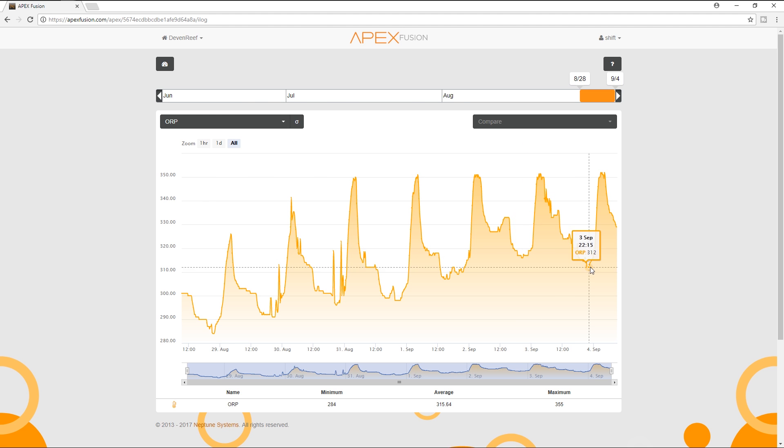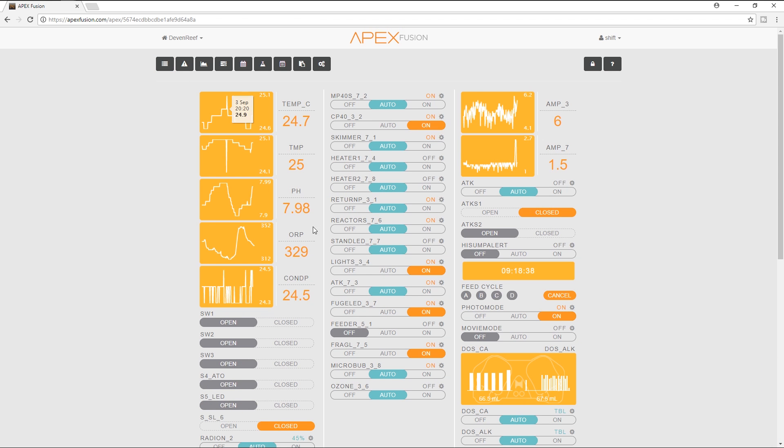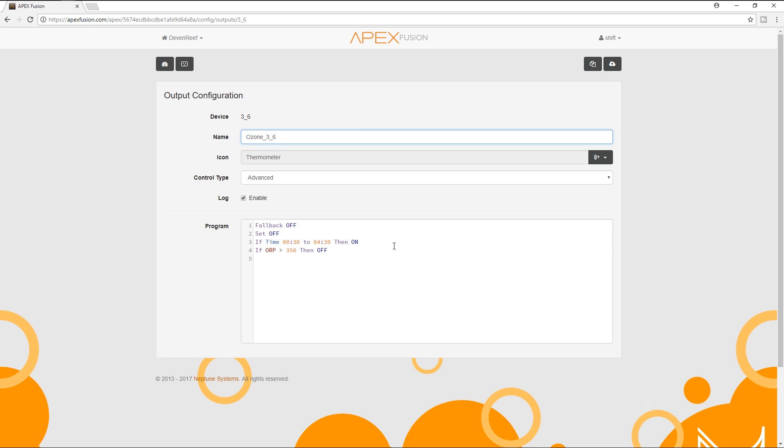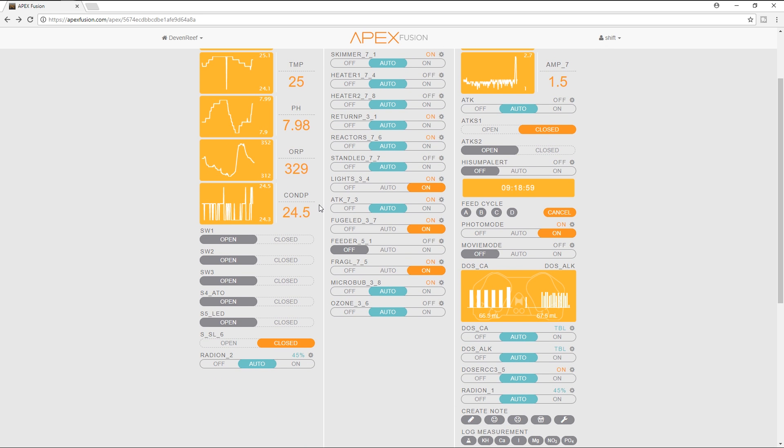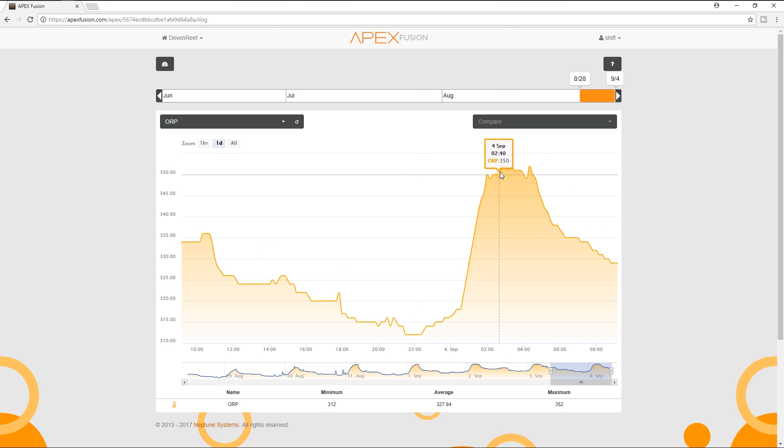I do feed fairly heavy, so that's one thing to keep in mind — it was at 314. So it does raise your ORB value over time, which is a good thing for the tank. I want to show you guys the Apex programming quickly: fallback off, set off, then time 12:30 to 4:30 in the morning on, and if ORB ever goes above 350 then off. I'll drop an Amazon link below for the air dryer — for 20 bucks I figure it's worth a go. You can see on the graph where it hits the limit, the Apex turns off that port, then once it's below it turns back on, bounces around until around 4:30, shuts off, and drops for the night.